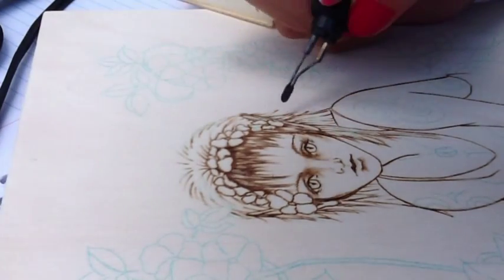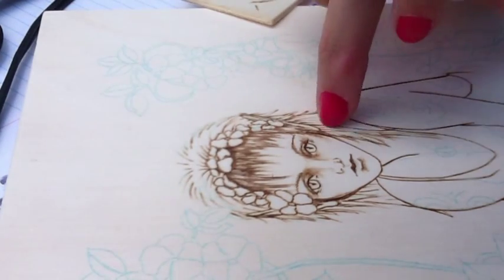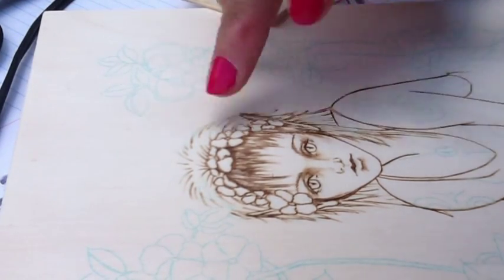Here's just a quick video on how to do hair. You can use this for all kinds of hair. What I've done is I've identified the different chunks and sections of hair.